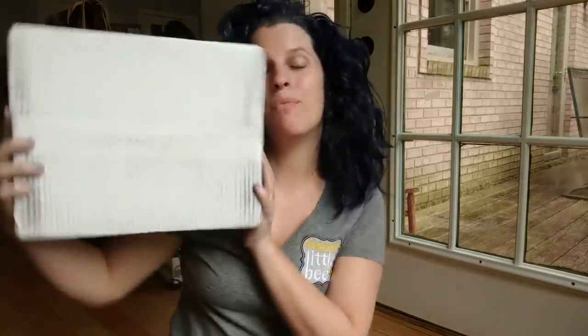Hi guys! Melissa here from DesignsByLittleBee.com. I want to do a really fun video today of an unboxing. You've seen when people get fun goodies in the mail and they do a little video of them opening the package and showing what's inside. First things first,